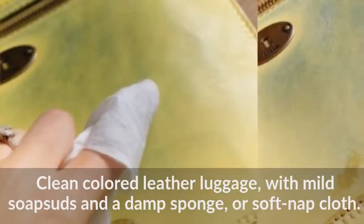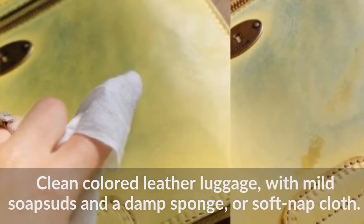Clean colored leather luggage with mild soap suds and a damp sponge or soft nap cloth.